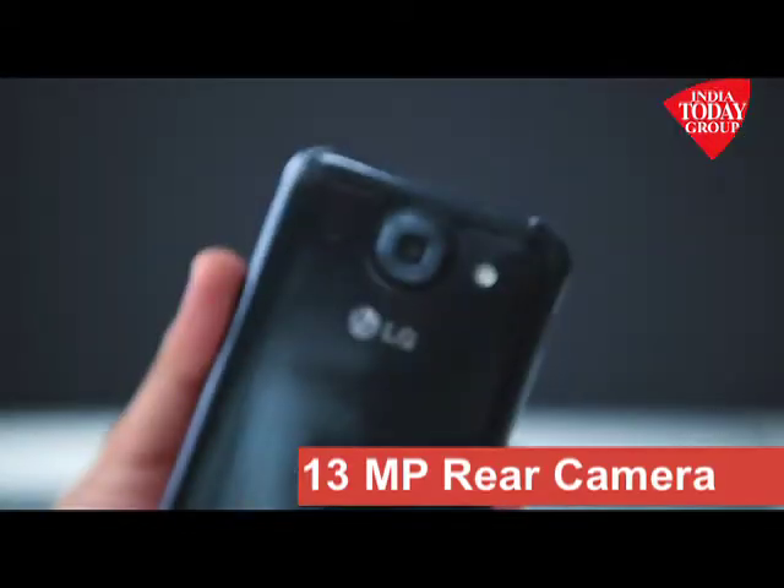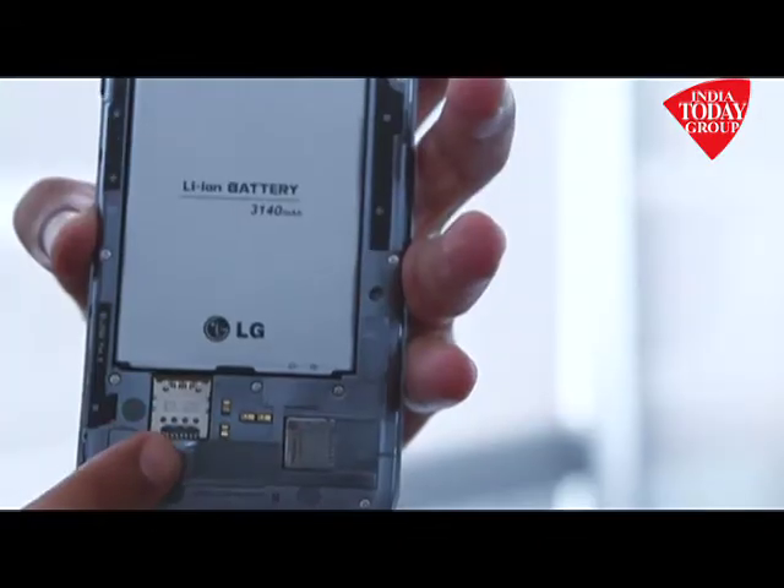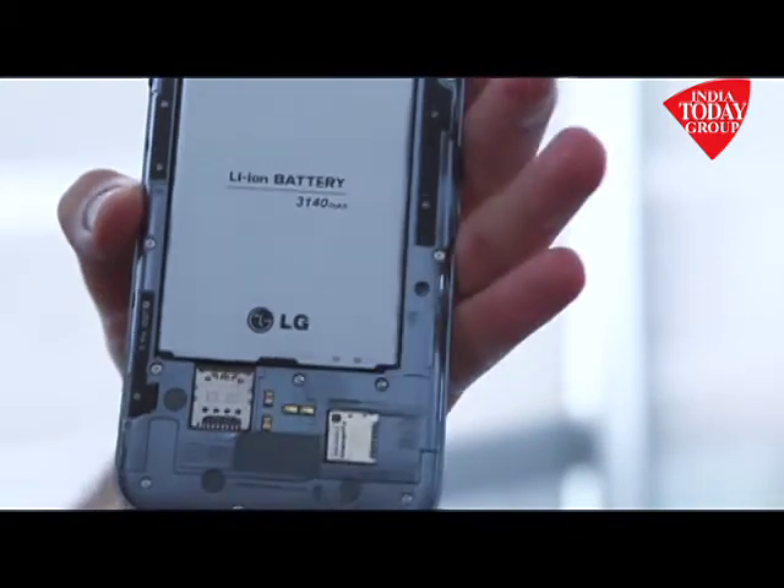At the back you get a 13 megapixel camera that is capable of doing HD video recording. In the age of unibody design smartphones, they've given a removable back panel, so the battery is replaceable. It also has a micro SIM card slot and SD card storage as well.